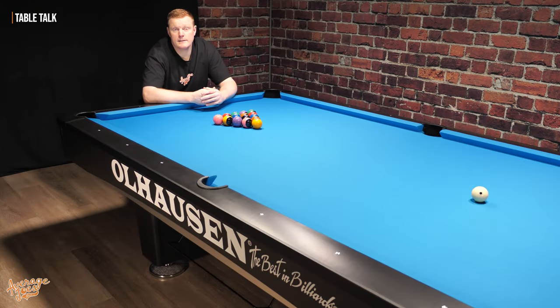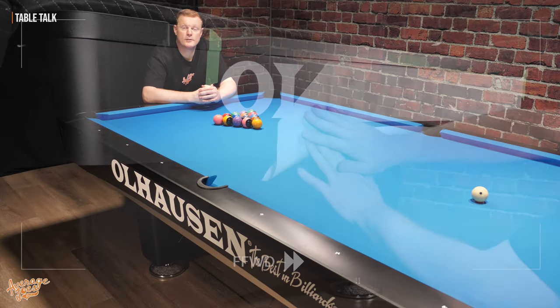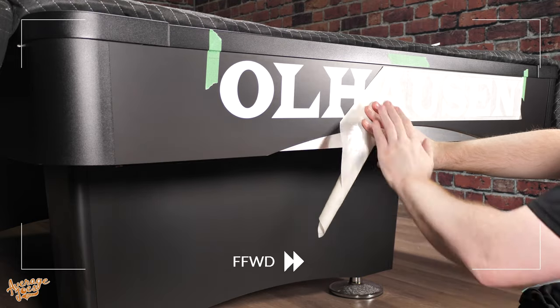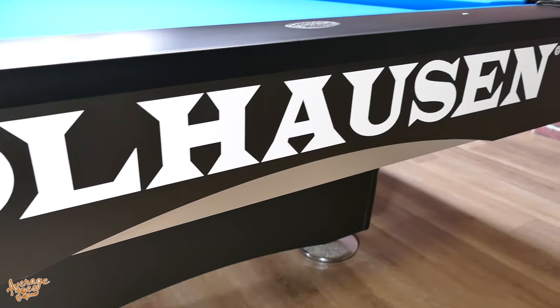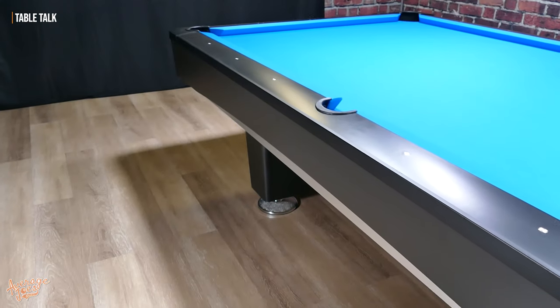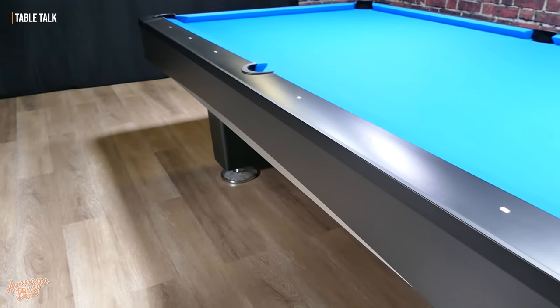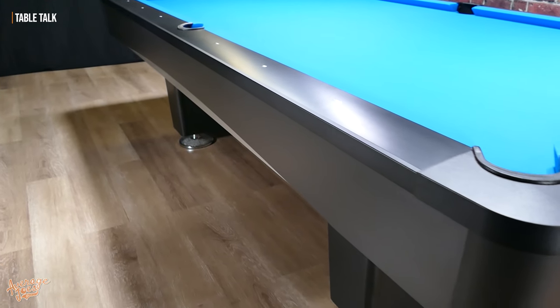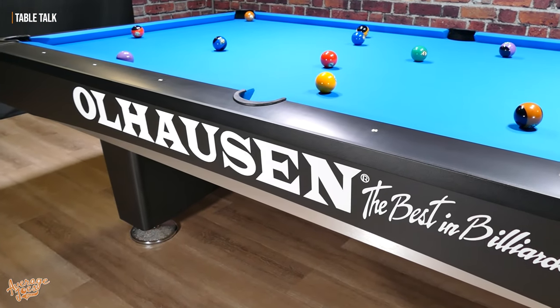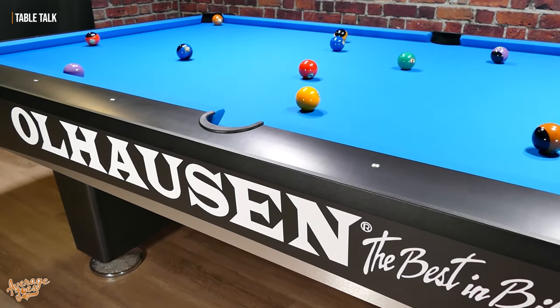On our particular table, we do have the Ohlhausen side apron logos. The apron logos are not supplied as standard, but they are available upon request. When we first got the table, we had it without the logos, and we can show you exactly what it looked like both without the logos initially, and then with the logos fitted separately — which is what you can see here.